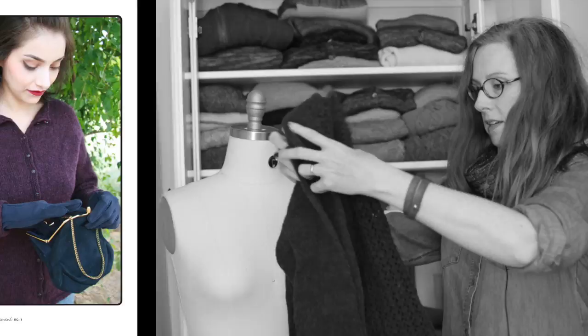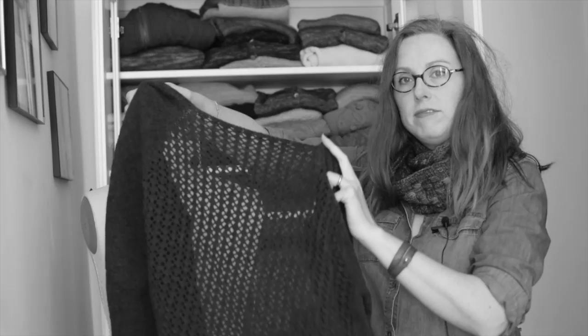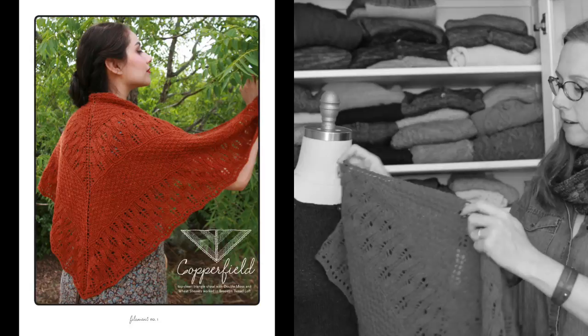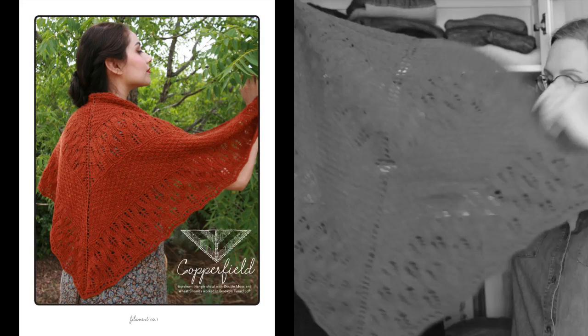Next is Claudette — I love this. It's worked in Harrisville Shetland, a lovely lightweight great transitional piece. The whole back features lovely blackberry lace. Then there's the Copperfield Shawl — a lovely triangle shawl with two different stitch patterns: one is a knit-purl pattern and the other is a wheat sheaf lace. It's a nice simple shawl worked from the top down.